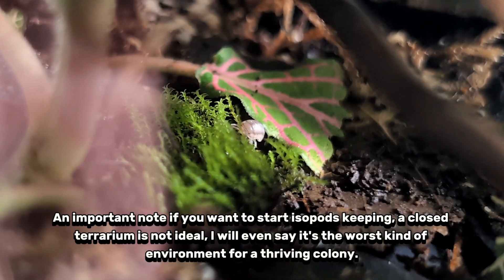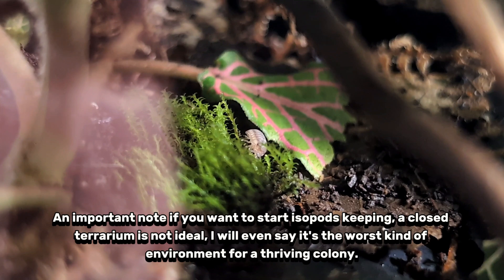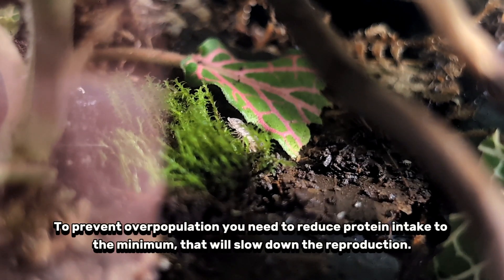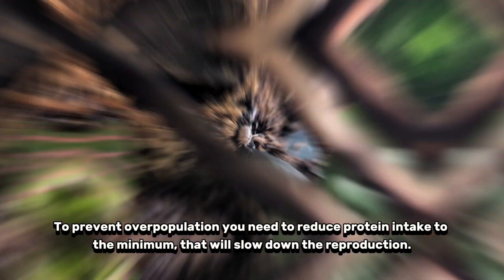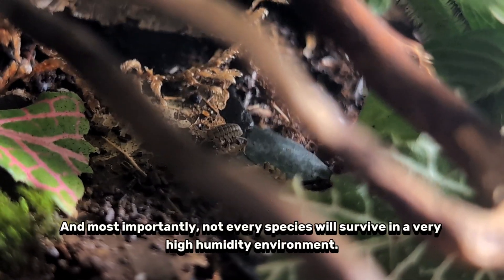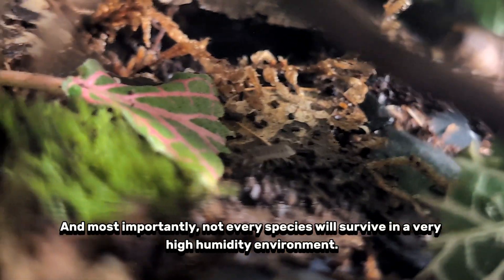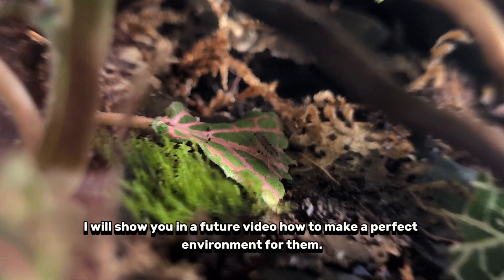An important note if you want to start isopod keeping: a closed terrarium is not ideal. I will even say it's the worst kind of environment for a thriving colony. To prevent overpopulation, you need to reduce protein intake to the minimum, which will slow down the reproduction. And most importantly, not every species will survive in a very high humidity environment. I will show you in a future video how to make a perfect environment for them.